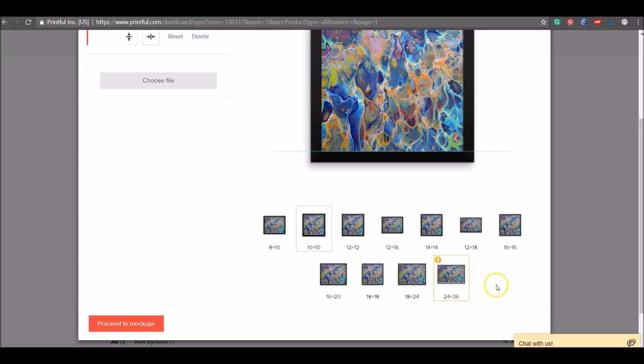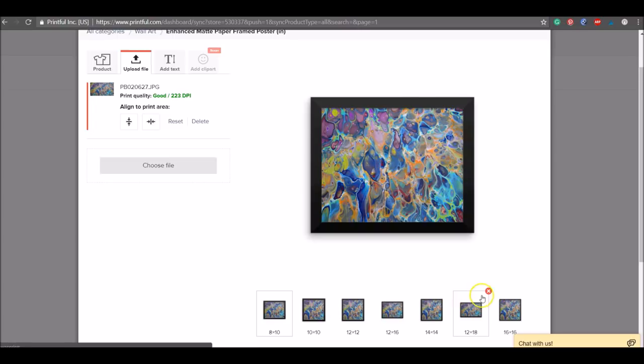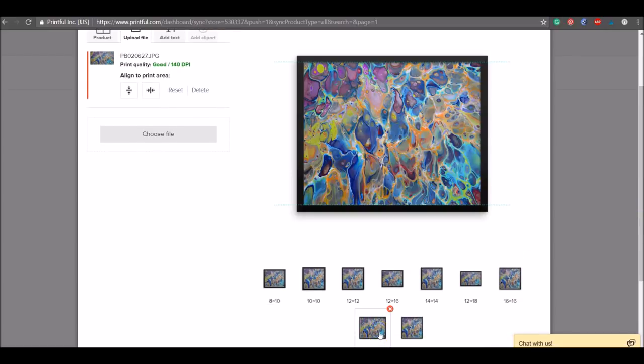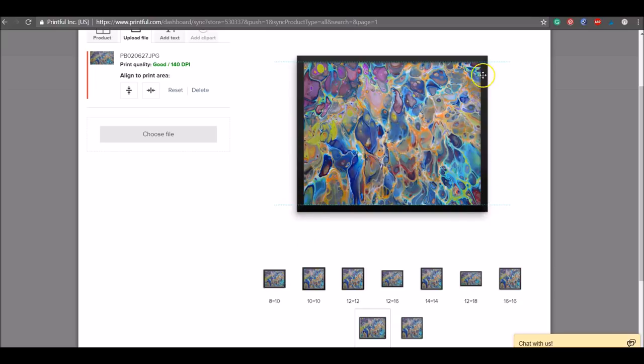If a size shows a quality warning, remove it so customers won't be disappointed — just hover over it and hit the little X. You can also remove sizes you simply don't want to offer: if you only want square formats, remove the horizontal ones, and vice versa. I'm going to remove the larger sizes — the 18x18 and 16x20 will be the maximum — to ensure customers always get a nice high-quality image. As you go larger, the frame appears wider relative to the print, but these are accurate mock-ups at true size.